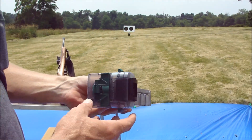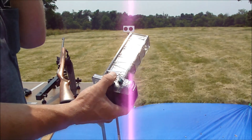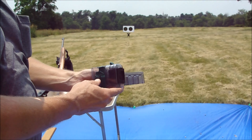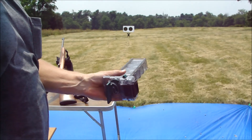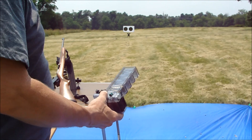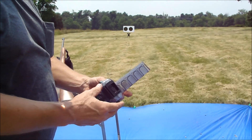I might as well kill two birds with one stone. You guys may or may not have seen my review on the ultimate clip loader — it was a couple videos ago.